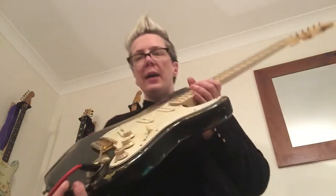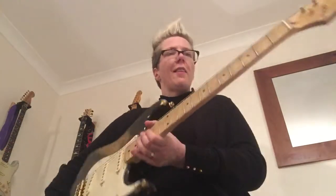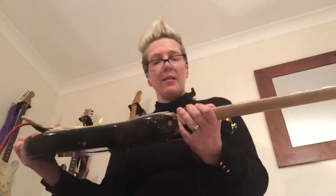Hi guys, super quick video of my Ray Gun Relics guitar, finished and built by Graham Muir. This is a bunch of parts that Graham has a wonderful, really wonderful way of making look way more expensive than it actually is, and feel fantastic.